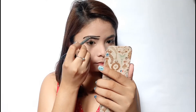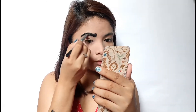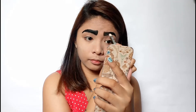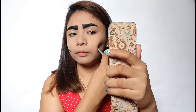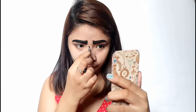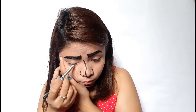Now we draw the nose, cheeks, lips, and the jawlines. And don't forget to draw your lashes.